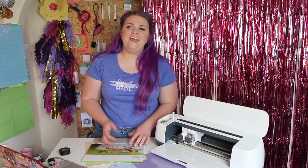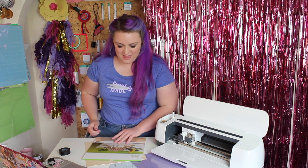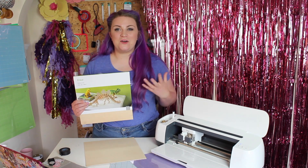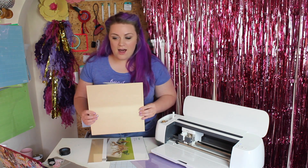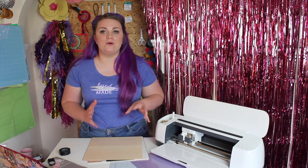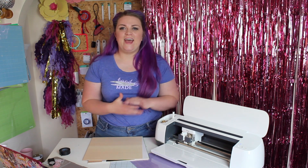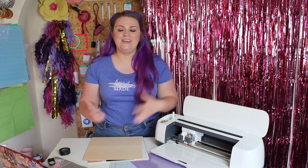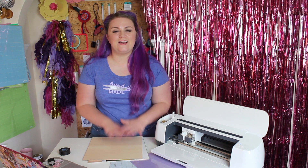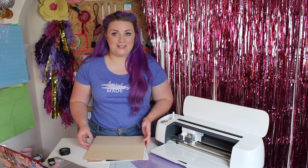Hi everyone, Emma here. I wanted to show you how the Cricut Maker can work with basswood, so with thicker woods. You are going to need a sheet of your basswood. I highly recommend with the Cricut chipboard or the basswood that you take it out of the packaging and leave it for 24 hours before you do anything with it. That's because it can have a little bit of moisture in it from its travels to get to you, so you want it to dry out completely before use.